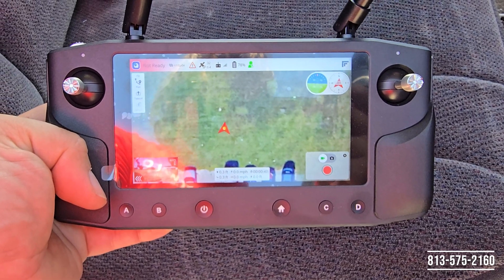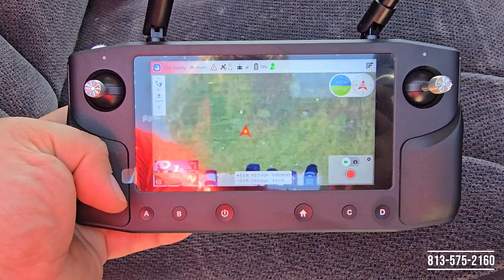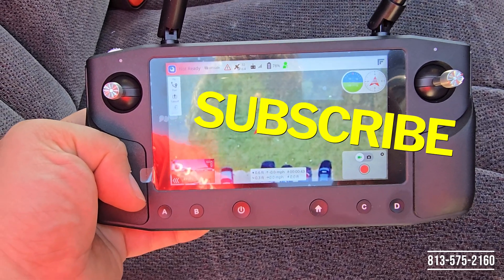Hey, what's going on everybody? Josh over at Fuado Unmanned Systems. I'm going to show you guys a quick tutorial on how to set up a simple waypoint mission. Here we go.